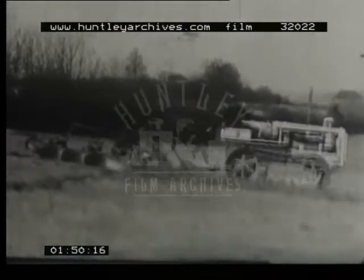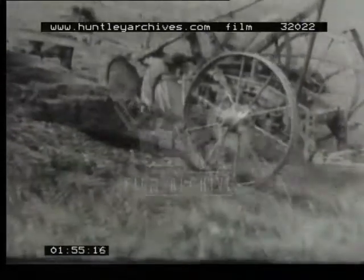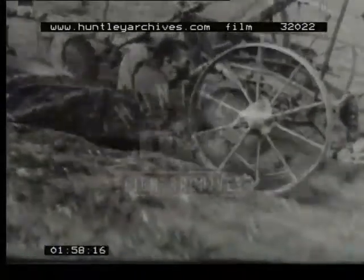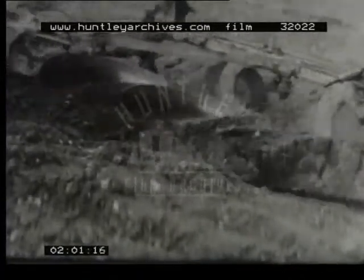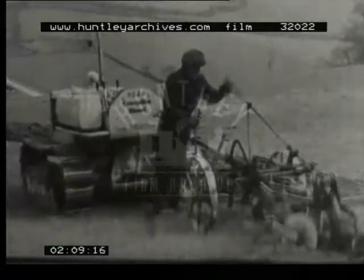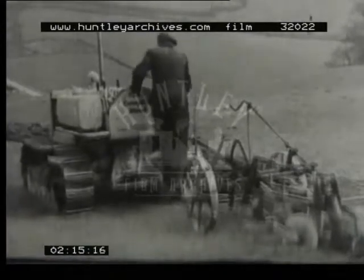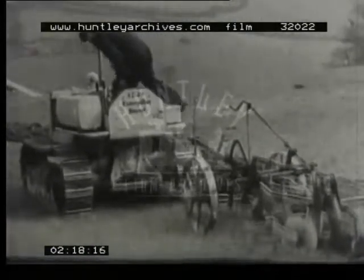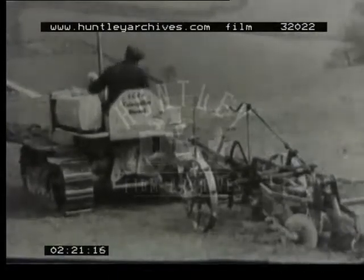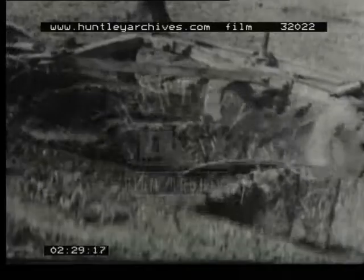Now, on this job, the ploughman must keep a careful eye on his furrow depth. This plough isn't set correctly — the furrow slice is set up on edge instead of being completely turned over. This means that the grass doesn't get properly buried and will grow again. So the ploughman alters the setting to take a broader, shallower slice. Eight inches wide by four inches deep is about right for this sort of work. In this way, the furrow slice is turned right over and the grass is completely buried.